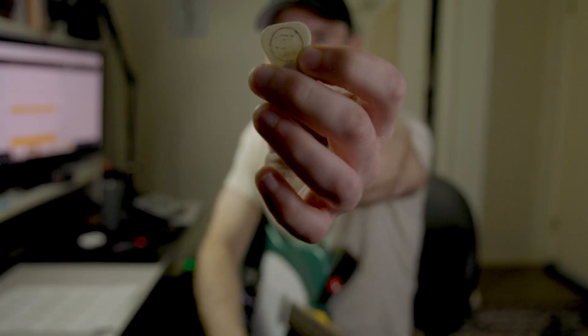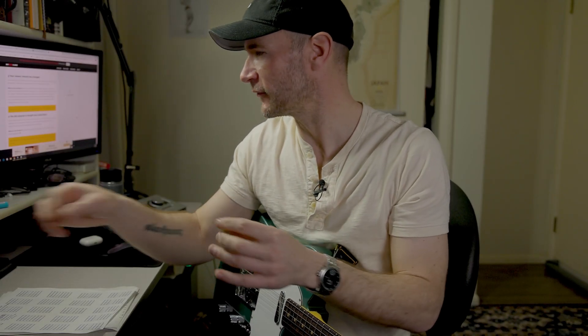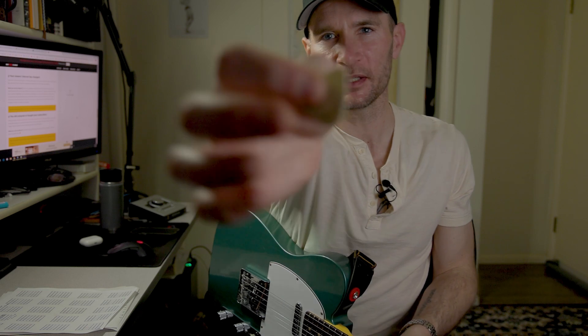I did so much research on all of this. This one is a Herco Flex 75 — the Holy Grail pick. It's probably about a millimeter thick, but it feels around the same thickness as a 0.73 Dunlop nylon pick. It has more of a point on the end. This is the pick that supposedly Jimmy Page used. It's a little floppier than this Primetone pick at 0.73 — it feels more or less rigid than the Primetone. I just started realizing all these people who most would consider great guitar players use varied picks.